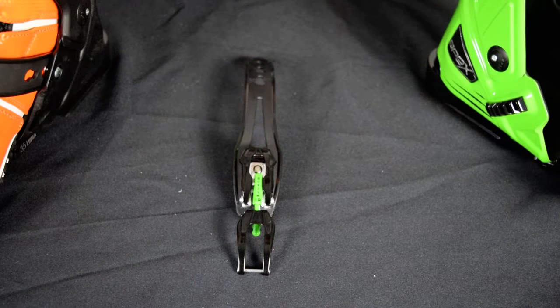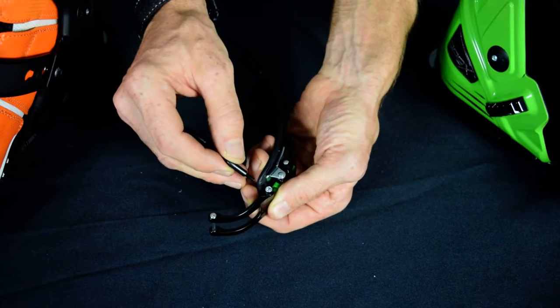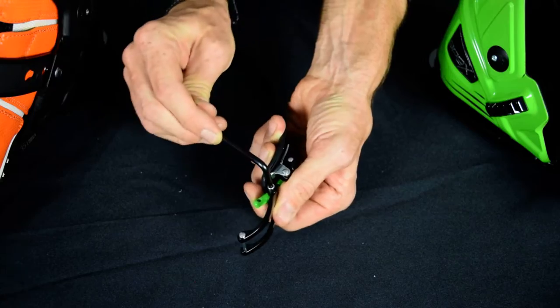Thank you for your interest in Apex ski boots. Today we're going to talk about the macro adjustment on the buckle on the new XP. On the upper side of the buckle you'll find an allen head. Insert the allen wrench that came in the box with your boot and unscrew.